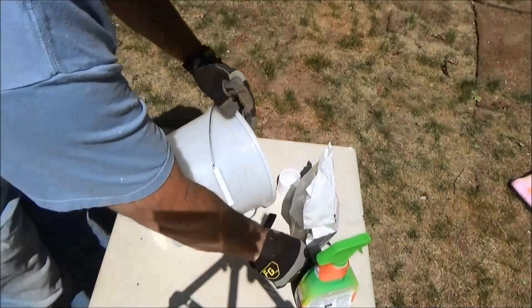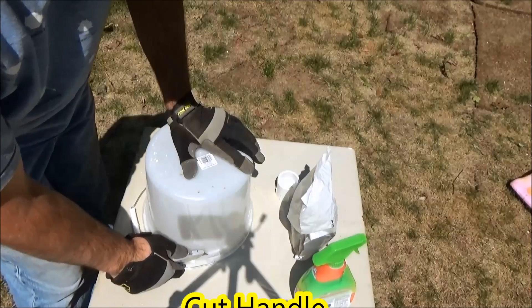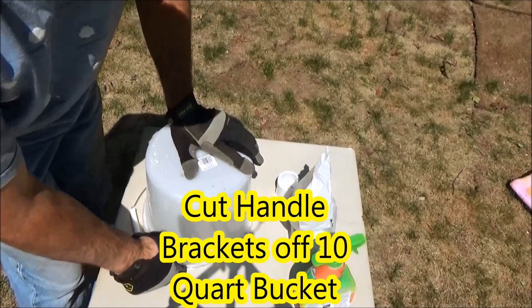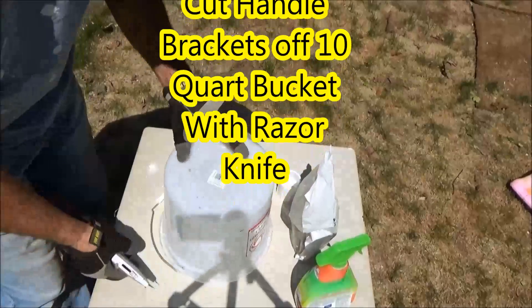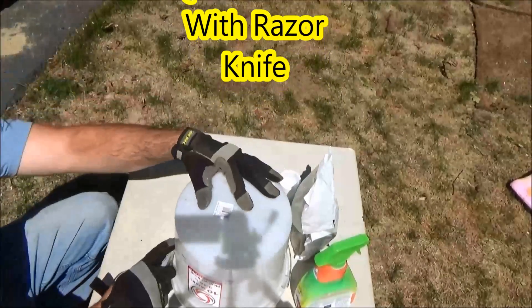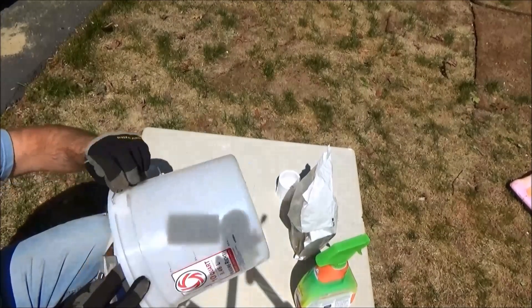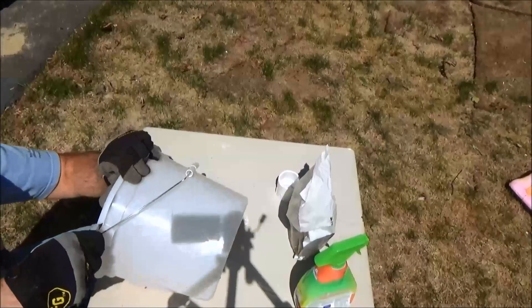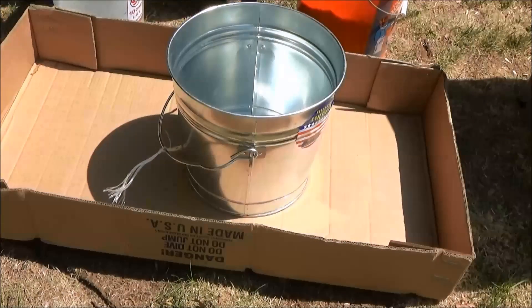After the material is well mixed, it's time to prepare the 10 quart bucket so it can be used for the mold for the inner part of our foundry. We're going to cut the handles off this 10 quart bucket with a razor knife, being careful not to gouge it, and we'll do this because we want the inside of our foundry to be nice and smooth.